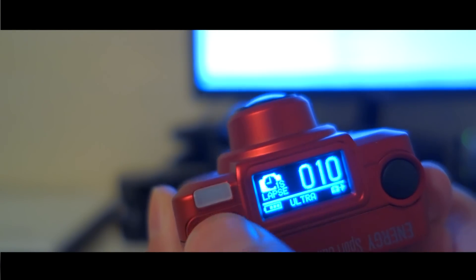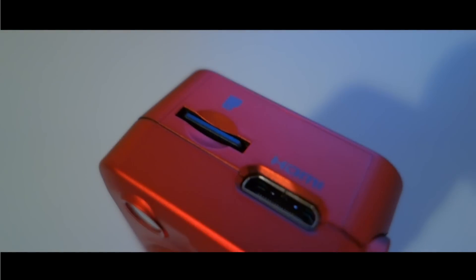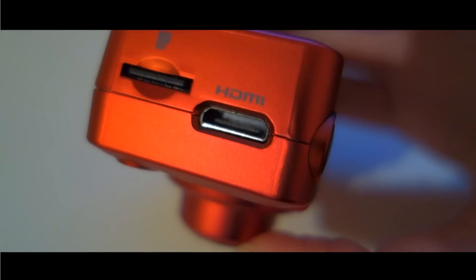It takes micro SD cards, and there are options to add an external microphone, as well as connect to a TV or monitor through mini HDMI.